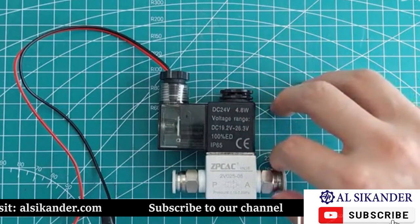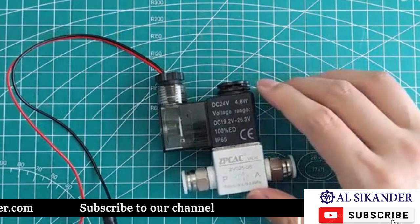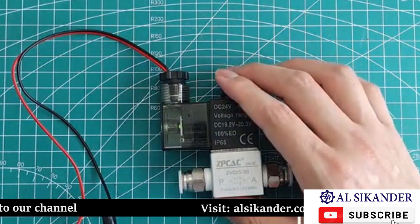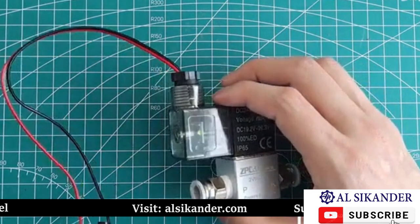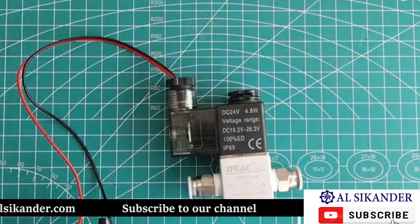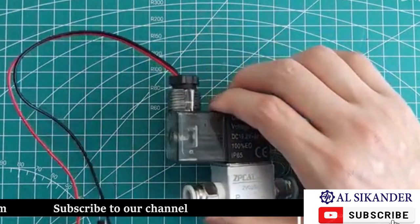Then we'll plug in the power and take a look. After connecting the power, the electronic valve operates and the LED lights up. After turning off the power, the light goes out.